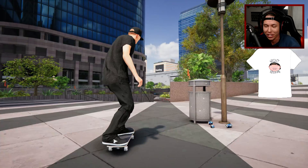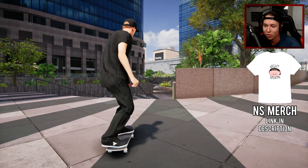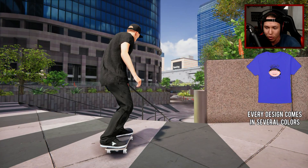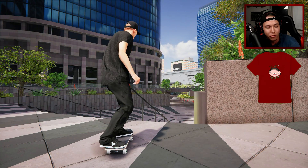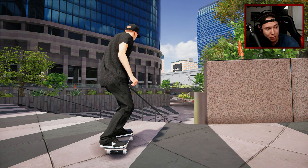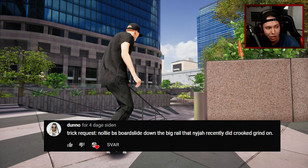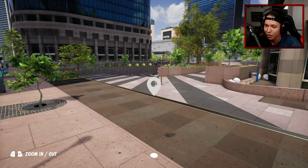That turned out okay, but as I said in the first episode, we're just gathering a bunch of clips for this video part and then we can pick and choose at the end. We're about to get a trick here suggested by one of you guys — it's a suggestion made by Dono, and he wants me to do a nollie backside boardslide down the big rail that Niger recently did a crooked grind on.